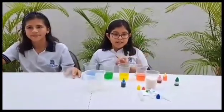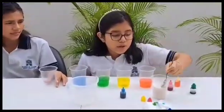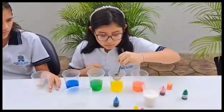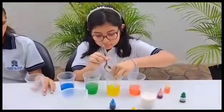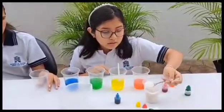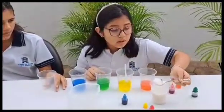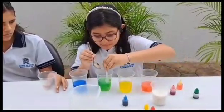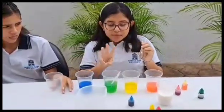In the red glass, do not add any sugar. In the yellow glass, add one tablespoon of sugar. In the green glass, add two tablespoons of sugar. In the blue glass, add three tablespoons of sugar.